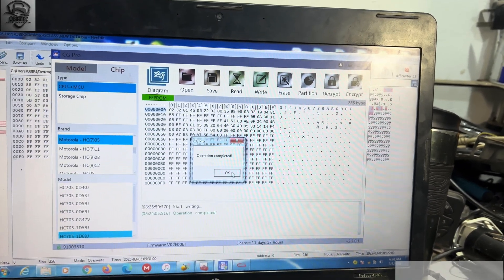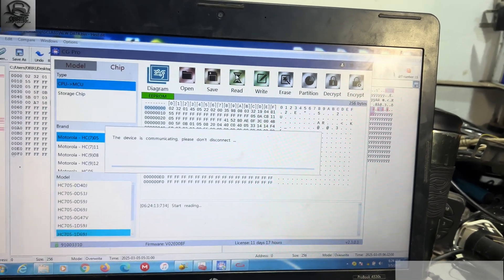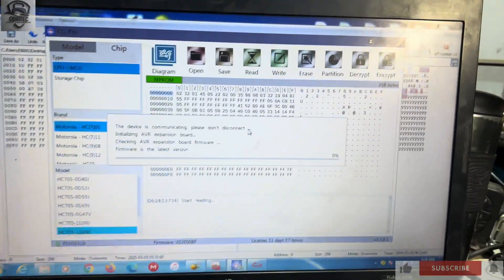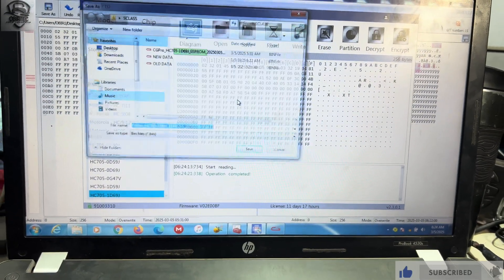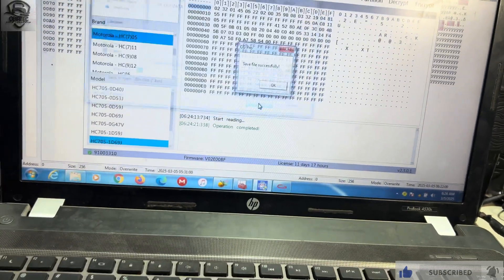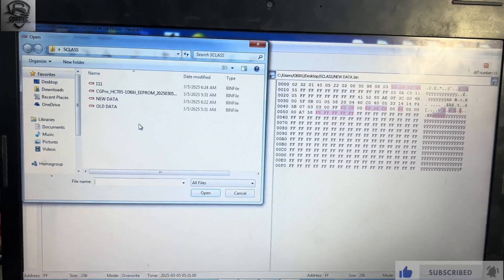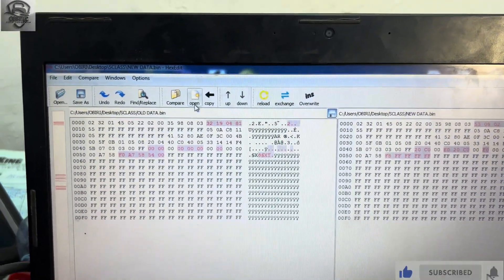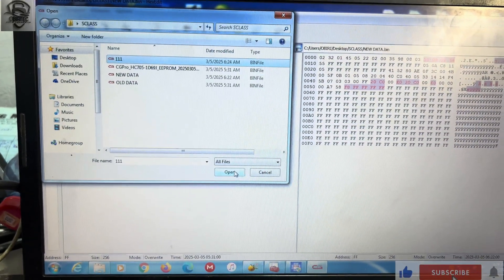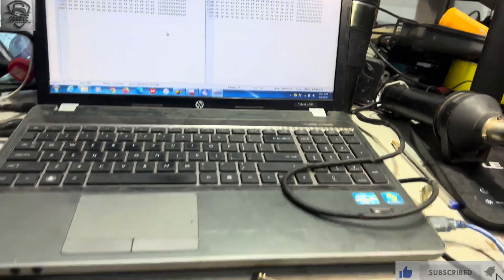It's verifying the data. We have now written the data successfully. We are going to read again to confirm what we have done is correct — we read the data and save it, then compare. We click 'Compare,' select the file we just read, and as you can see, the data is verified — which means it is okay.